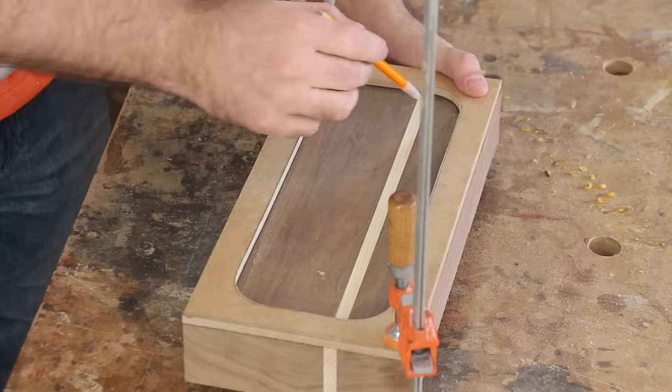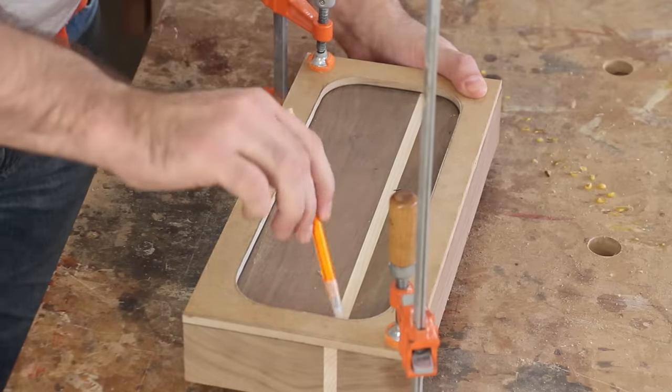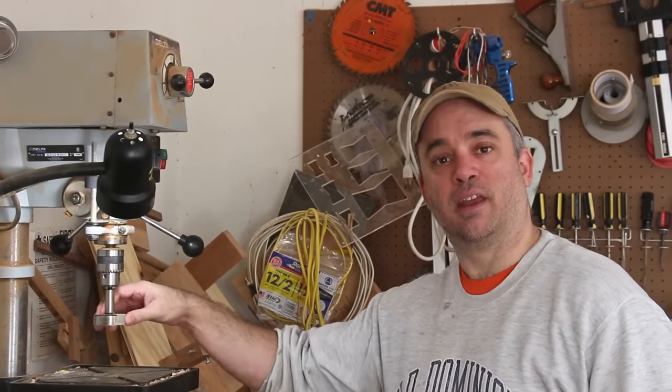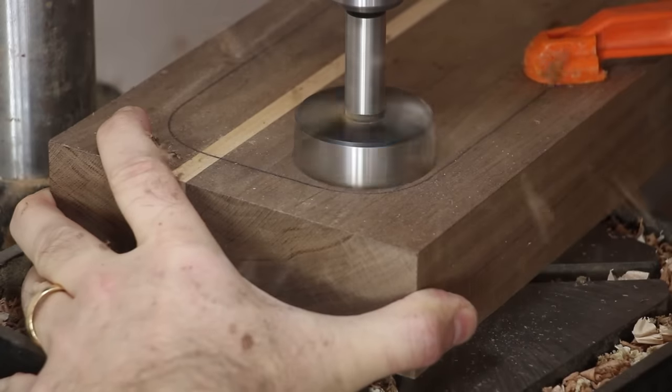With the template clamped to the workpiece, I'm just going to go ahead and trace this template out and hope that my pencil line shows up on the walnut. I'm going to remove the bulk of the material at the drill press using a Forstner bit. When you set the depth of your Forstner bit, make sure that the center spur doesn't go below the depth capability of your router bit.